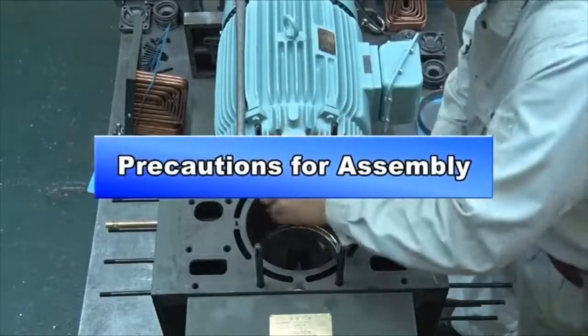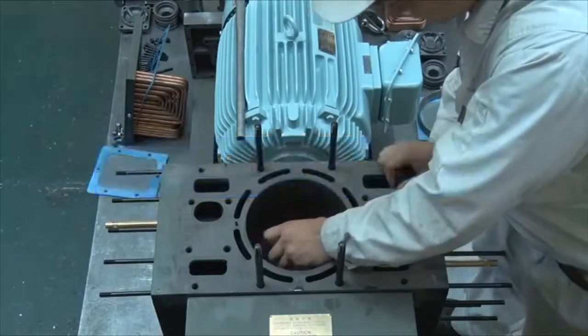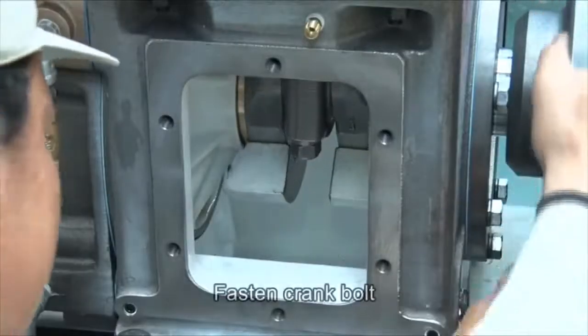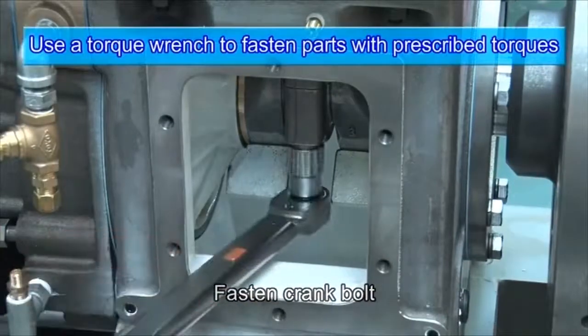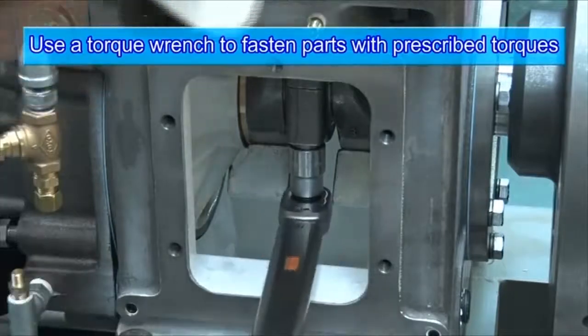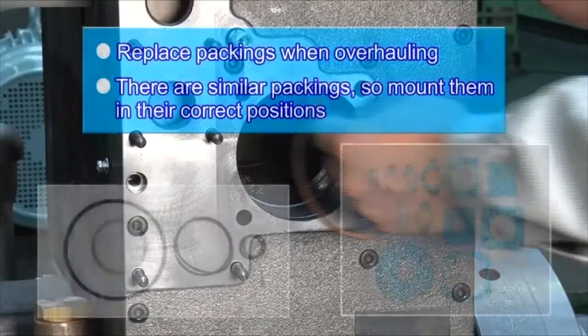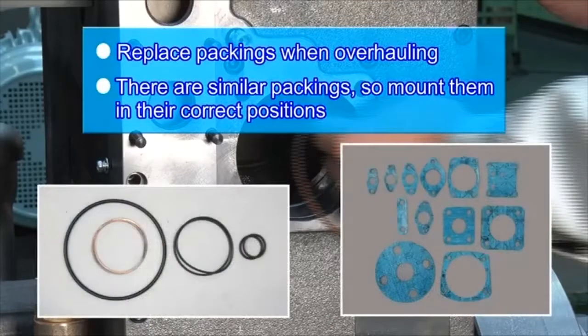Here we list precautions to be taken during assembly. Fasten the crank bolt with the prescribed torque. Replace packings with new ones when overhauling. There are similar packings, so make sure to mount them in their correct positions.